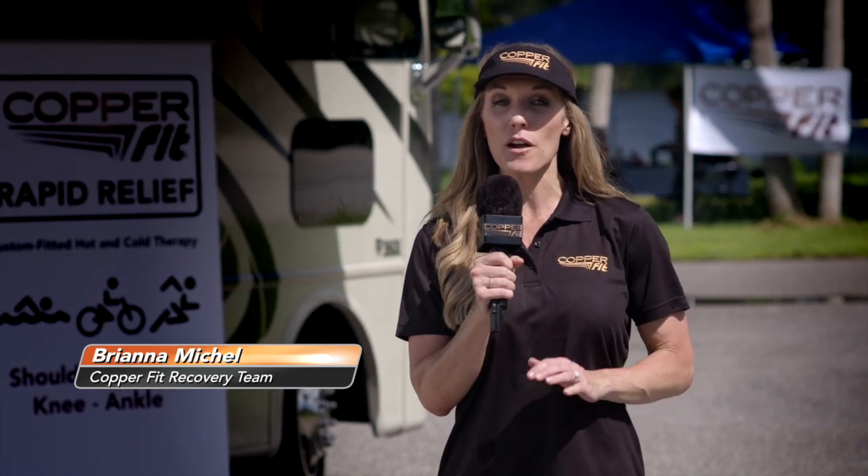Hello, everyone. I'm Brianna Michelle, and we are out here at the annual Springfield Triathlon, where everyone from professional triathlete on down to beginner is participating in the year's toughest race.